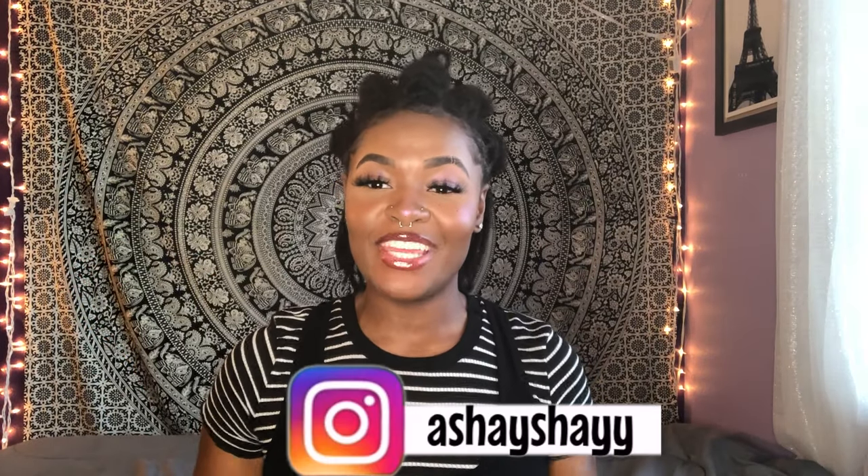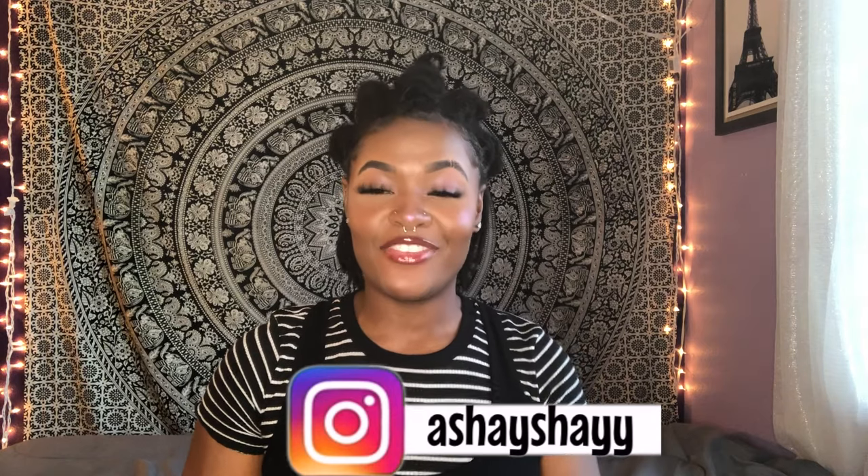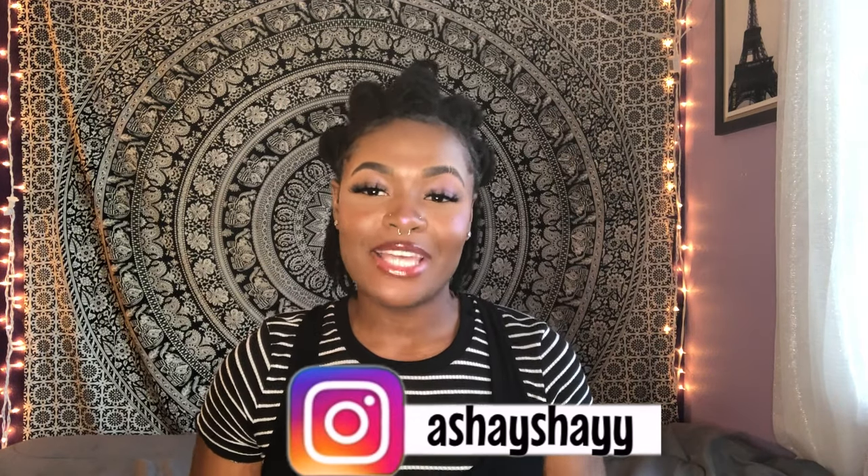Hey y'all, it's your girl, it's Shay Shay back with another video. Welcome or welcome back to my channel. If you're new here, my name is Ashley. As you can see by the title of the video today, I'm going to be sharing with you guys starter locs do's and don'ts. Before we jump into this video, let's jump into this style.